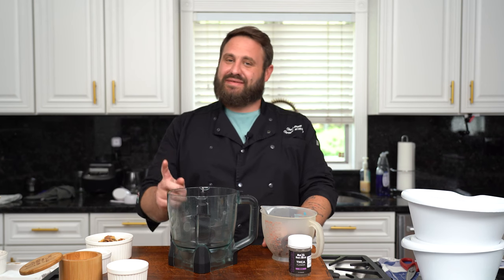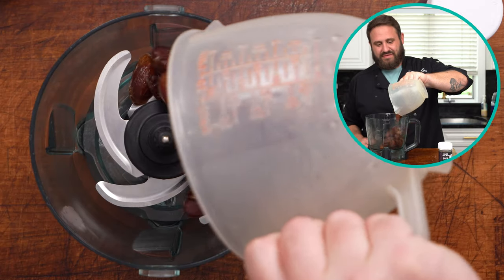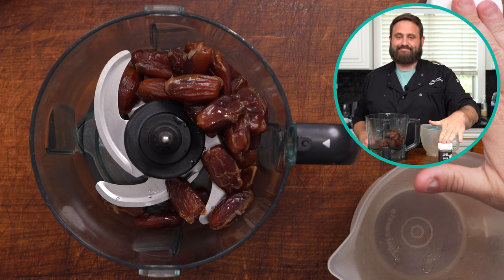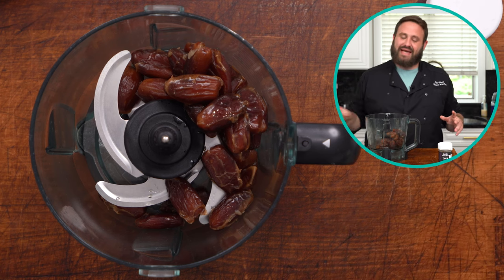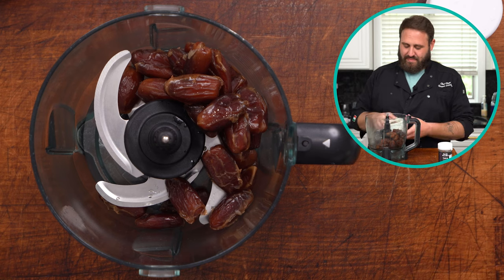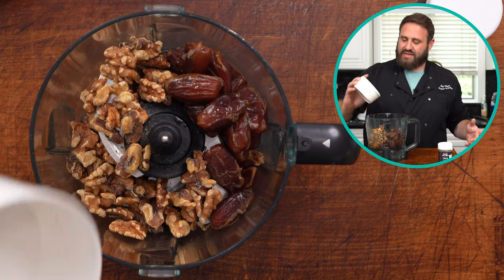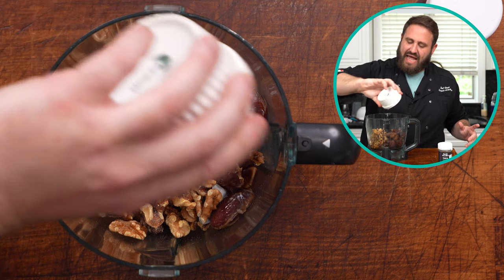Step one: preheat your oven to 350 degrees. You're gonna need a food processor for this — something with sharp knives. It's a good time to mention that we made our infused oil with this root beer kush, which is delicious. So we have one cup of pitted dates — soak these in some warm water for 10 minutes. We've got a cup of walnuts — you could use almonds, but I like walnuts better. We've got one tablespoon of our Not Ya Sons infused coconut oil.